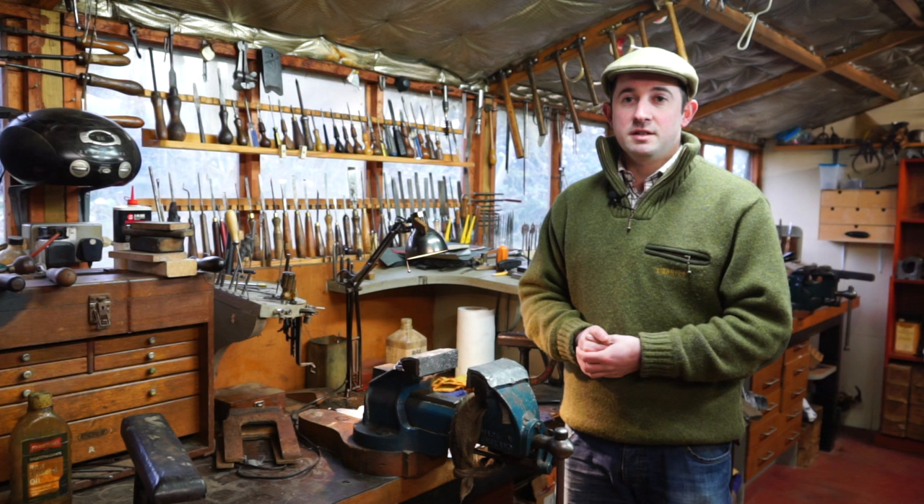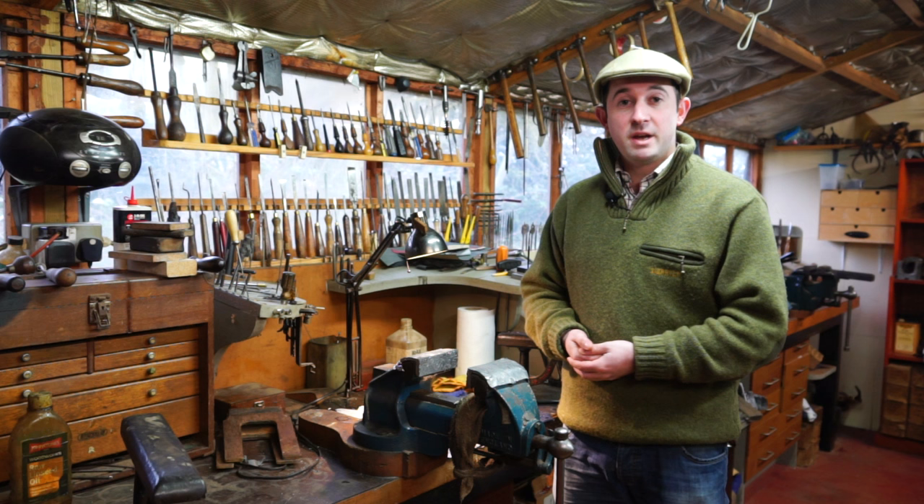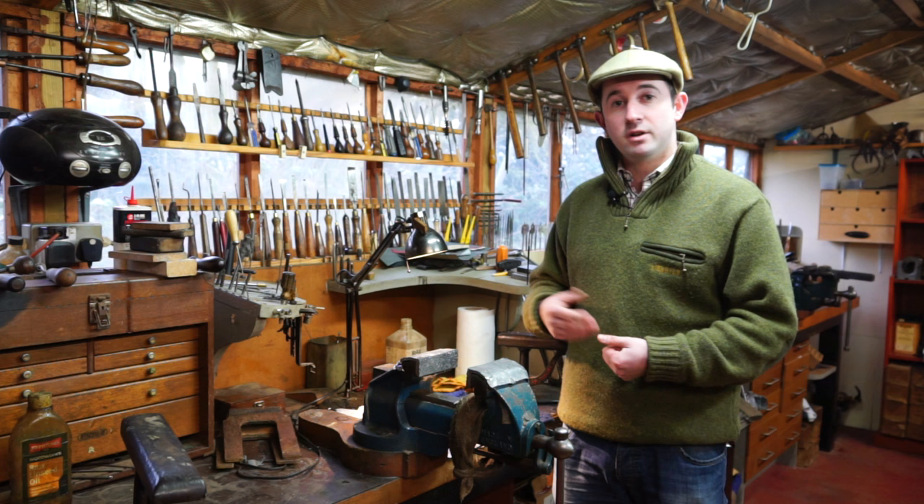Hi there, it's Will again, Farlow's resident shooting advisor. Today we're talking about the end of the shoot season, so it's time to think about preparing our gun best for storage in the cupboard. Some of us may not see it until the start of next season, some of us may well see shooting pigeons or clays, so I'm going to talk you through a few key points on how to keep your gun clean before it goes away for storage.